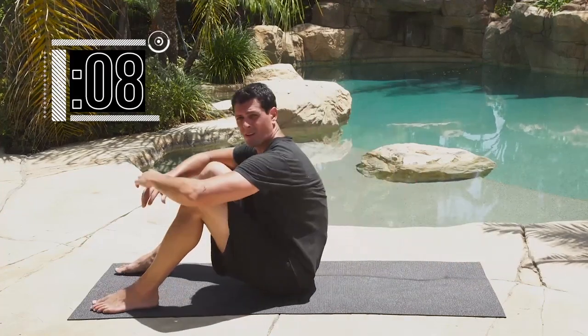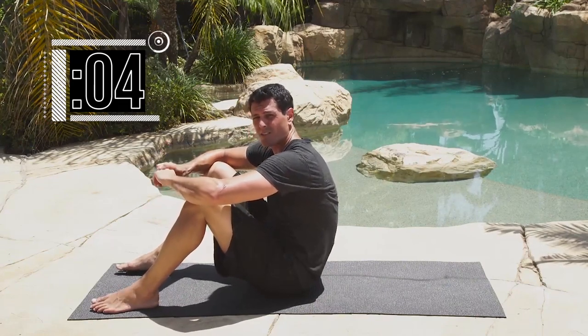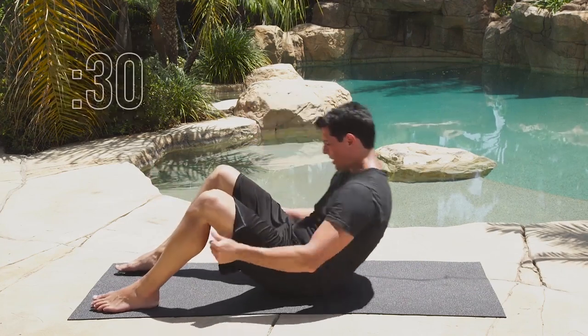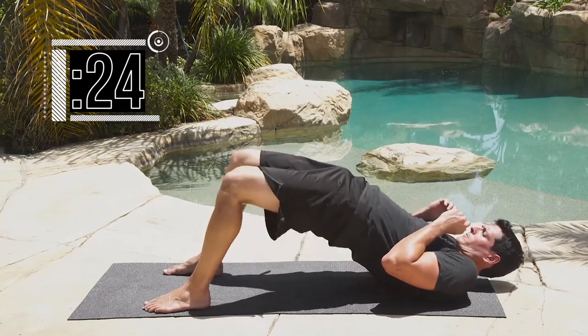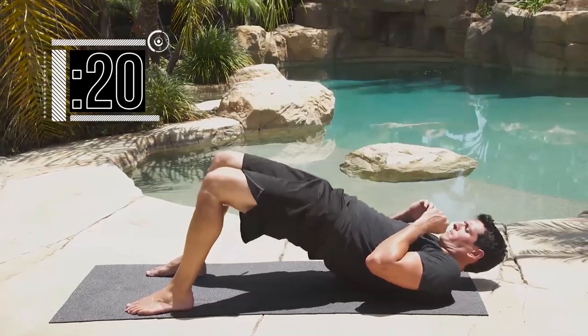10 reps. Just enough time to get the reps done — pretty simple exercise, so try to do it as quickly as possible. Next set — 30 seconds — go for it, 1 through 10.